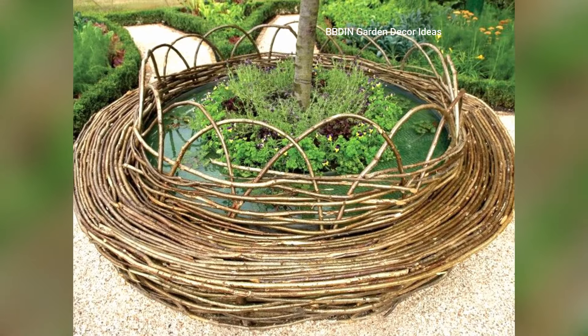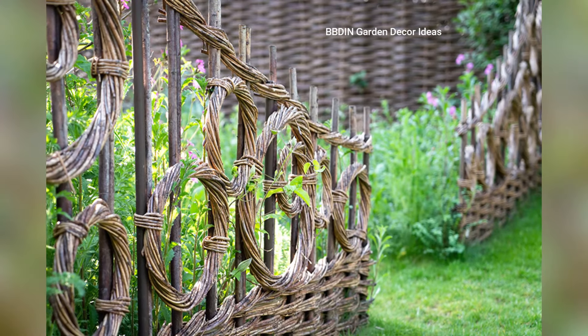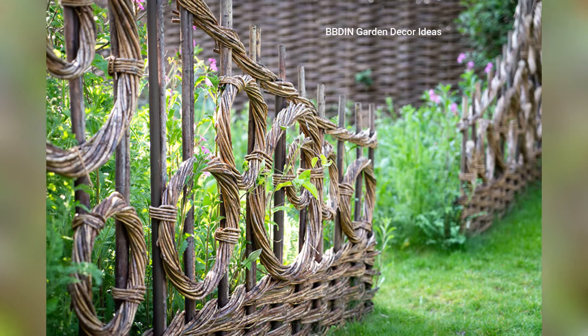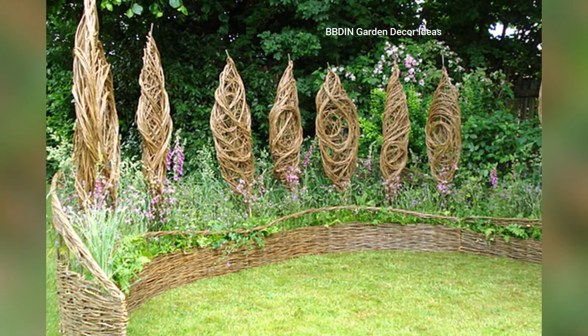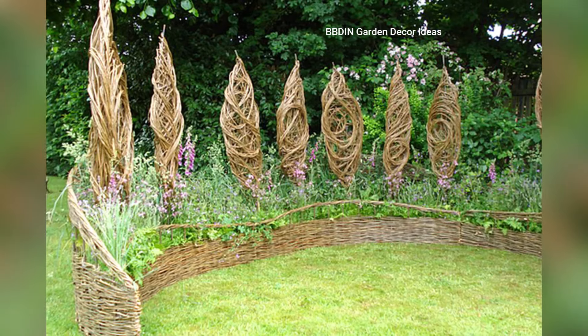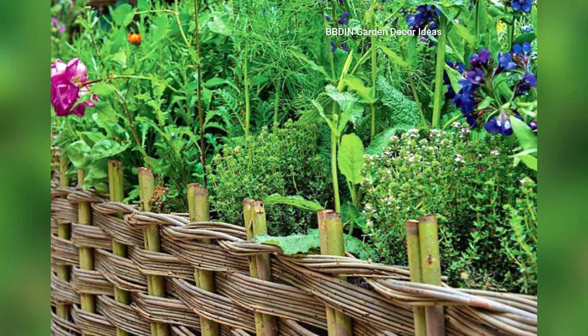1. Twig Fencing. Twig fences are a rustic way to add character and defined spaces in your garden. Whether you're looking to create boundaries for flowerbeds or a charming low border around pathways, twigs can easily be woven or tied together to form an organic-looking fence.